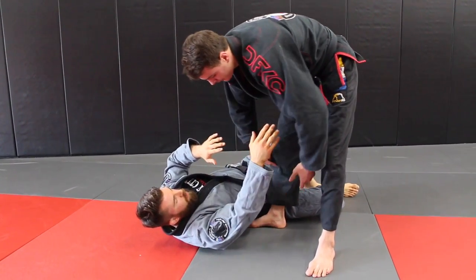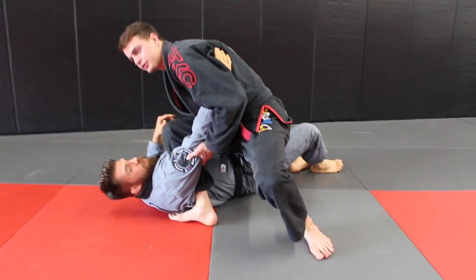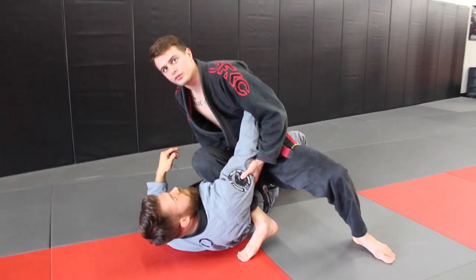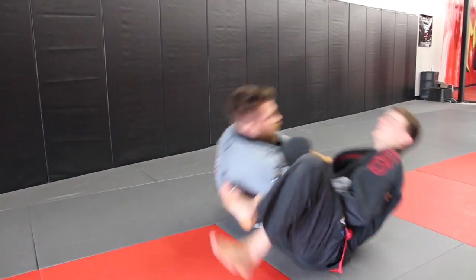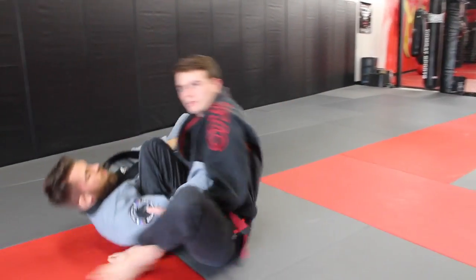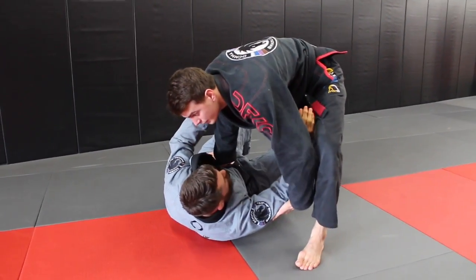The next step is I take my shin and step in close, with my foot next to the shoulder. Now I'm going to lean all my weight on top of the person so they can't sit up into me. If I lean and sit without doing this correctly, I've just brought them up on top of me and missed the entire thing.